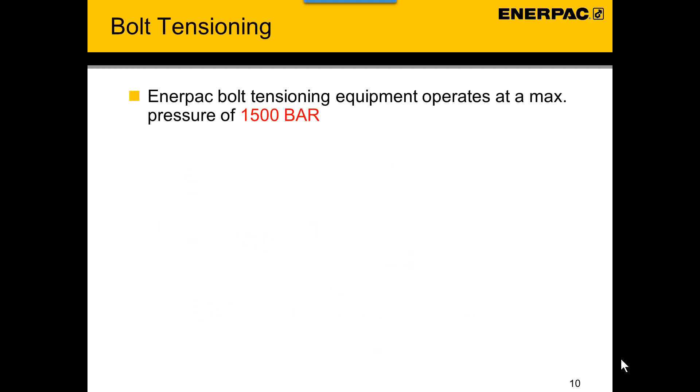ANAPAC bolt tensioning equipment operates at a maximum pressure of 1500 bar. An important difference between the standard ANAPAC material and hydraulic bolt tensioning is the pressure. Where standard equipment is used at 10,000 psi or 700 bar, hydraulic bolt tensioners are used at 1500 bar or 21,755 psi. Hydraulic bolt tensioners, tensioning pumps, and tensioning hoses are therefore clearly marked with a blue color. This can be a decal, or they can be completely blue in the case of the tensioning hoses.